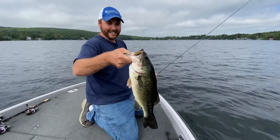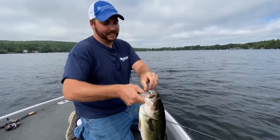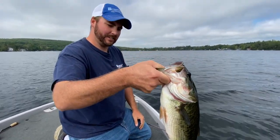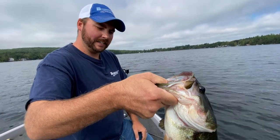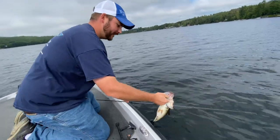Doesn't get much better than that, guys. I'm telling you, the Cornfield Crappie Live Sweep — just with that independent mount — it's special to be able to dial in on that structure and really get those key bites that you need on tournament day. We're gonna send this guy back home and catch him another day.